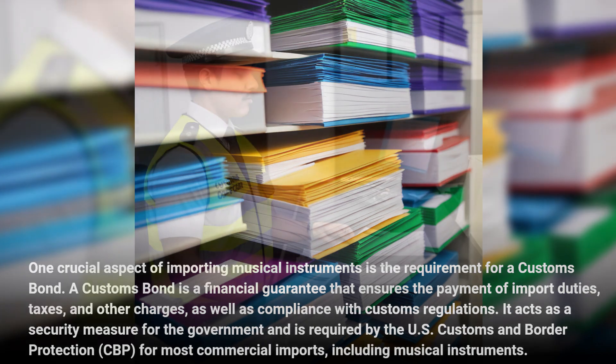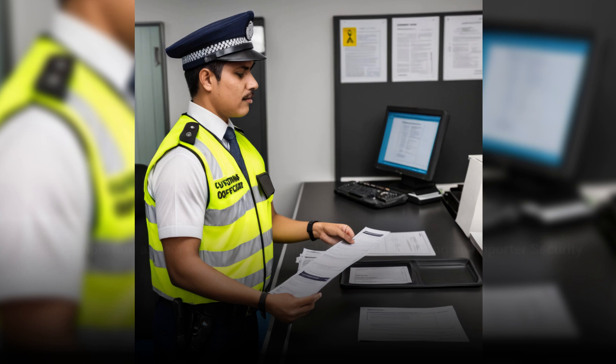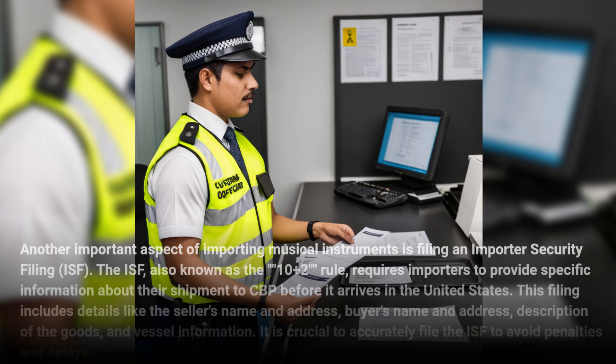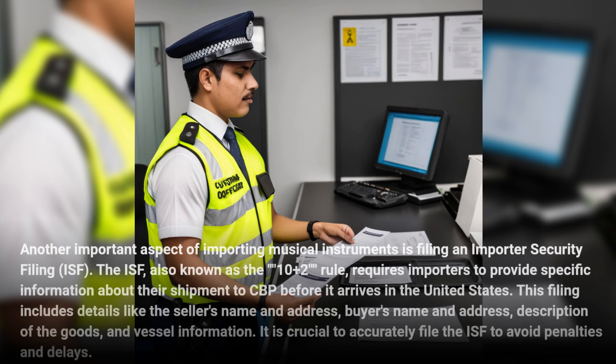Another important aspect of importing musical instruments is filing an Importer Security Filing, or ISF, also known as the 10+2 rule. This requires importers to provide specific information about their shipment to CBP before it arrives in the United States. This filing includes details like the seller's name and address, buyer's name and address, description of the goods, and vessel information. It is crucial to accurately file the ISF to avoid penalties and delays.